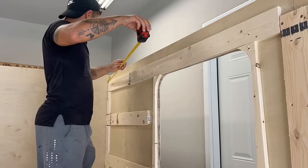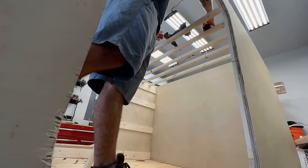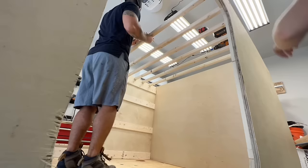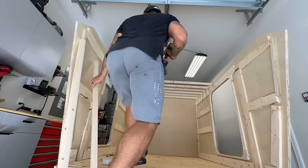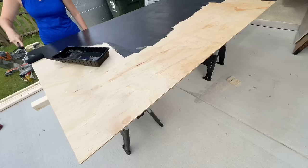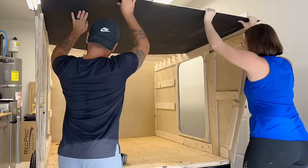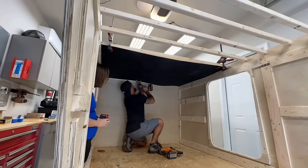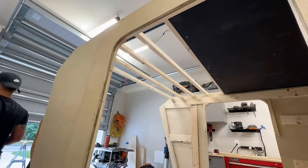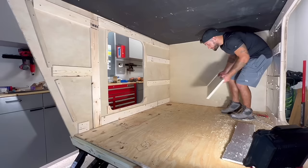I measured out six-inch gaps where all the ceiling support beams would go. We're using 2x2-inch beams, screwing them in from the outside using pocket-hole screws so the holes won't be visible when it's done. We then grabbed a piece of quarter-inch plywood, painted it black before installing it onto the ceiling — the color will make sense in the end. It's crazy how sturdy this camper got after installing the cross beams; this thing will be rock solid once we finish the exterior walls and fiberglass.